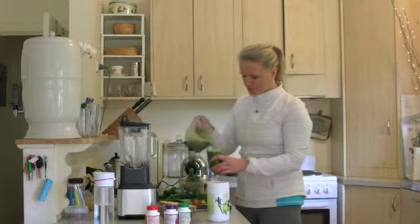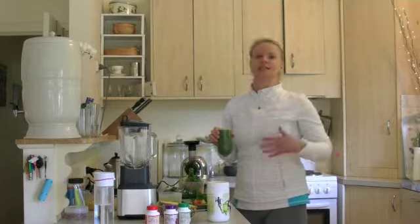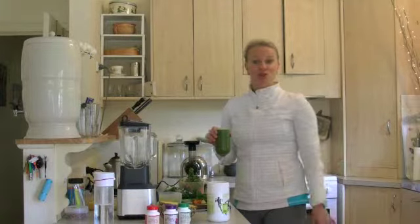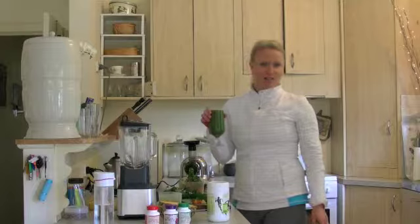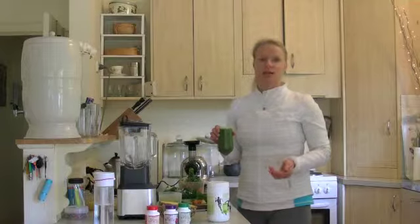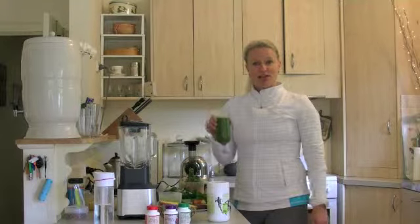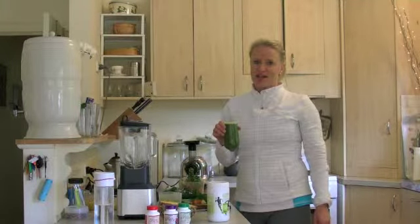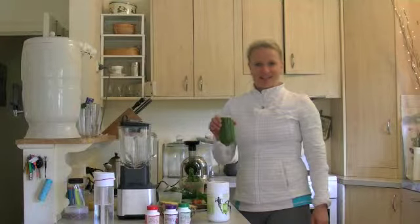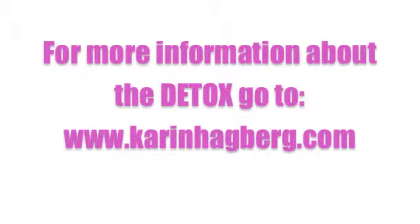I've got a fair bit of juice there. So if you're interested in joining me, whenever you want to really, in this seven day detox, make sure you follow the link below. Connect with me via subscribing to my newsletter and also connecting with me on my Facebook fan page. Look forward to hearing how you get along with the detox. Have a fantastic day. Cheers!